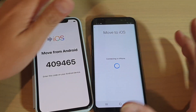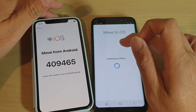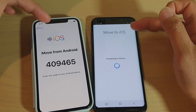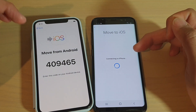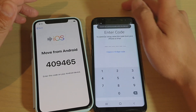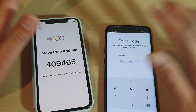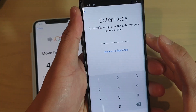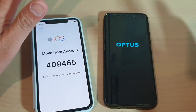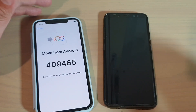At this point, if you're running into trouble where you see an error message saying it could not connect with the other device - with the iPhone - what you can do is restart both devices. Restart the iPhone and restart your Android phone. You can see it says could not communicate with the other device. Try to restart both phones and then try again.